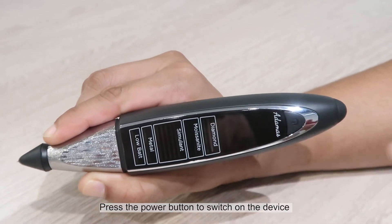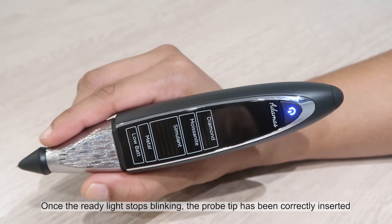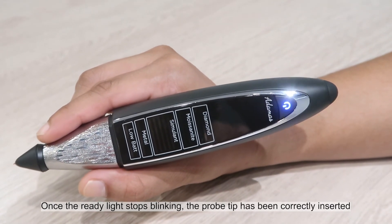Press the power button to switch on the device. Once the ready light stops blinking, the probe tip has been correctly inserted.